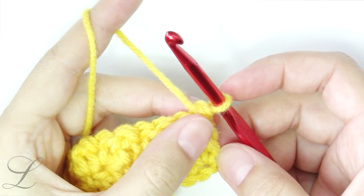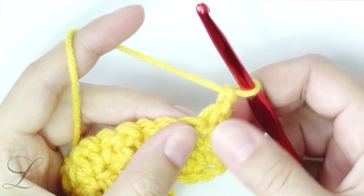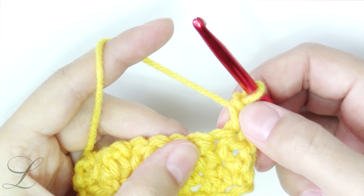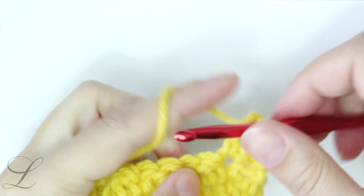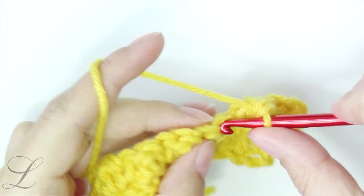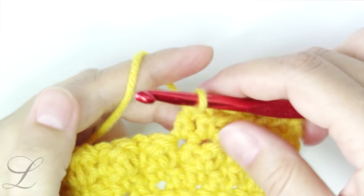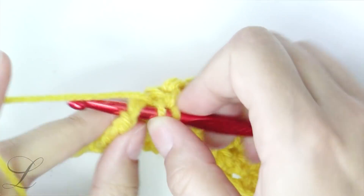Row number two is the one you are going to be repeating for as many rows as long as you want your project to be. Chain one and put a single crochet into the very first stitch — we ended with a double, so we're putting a single. From here the repeat starts: single crochet, next is double, single, double, single, double till the end of the row. We're finishing with a double crochet.